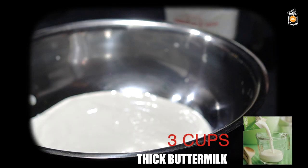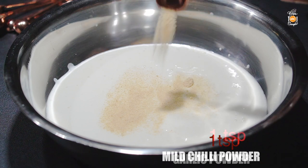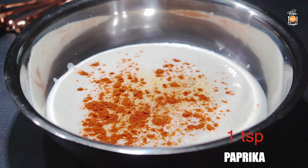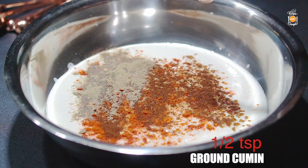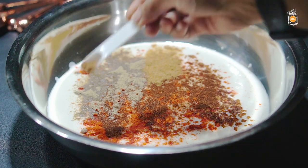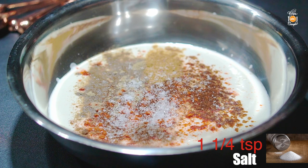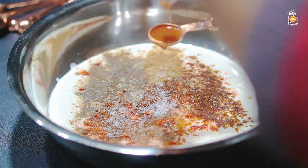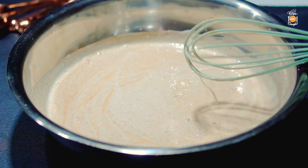First of all we have to marinate our chicken. For this you need three cups of thick buttermilk — one cup is 240 mls and you need three cups. To this we're going to add one teaspoon of garlic powder, one teaspoon of mild chili powder, one teaspoon of paprika, one teaspoon of black pepper powder, half a teaspoon of ground cumin, and one eighth teaspoon — that's just a big pinch — of ground cinnamon. You also want one and a quarter teaspoons of salt and two teaspoons of hot sauce. I'm using Tabasco. Mix this all really well and this is what we're going to use to marinate our chicken.